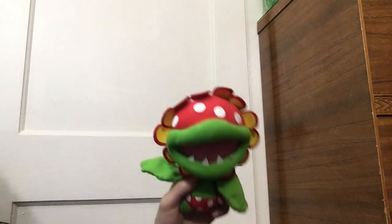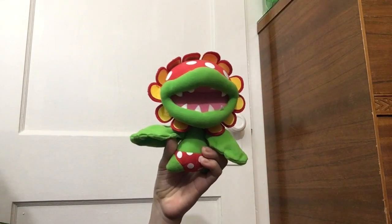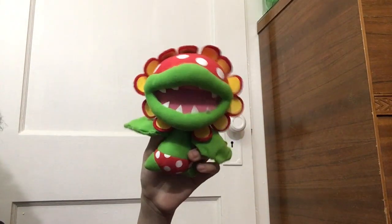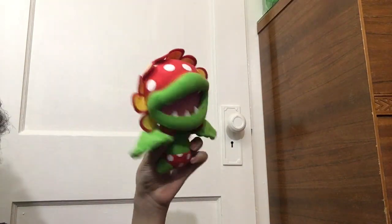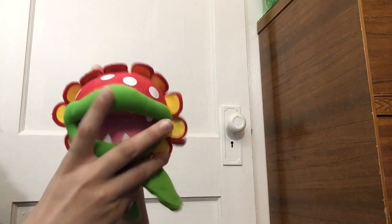Last up is Petey Piranha. I've never used him in a video and I might never will — I'm not a big fan of him. I just saw him at a thrift store and decided to buy him. He was only a few dollars, really cheap. You can kind of use him as a puppet — you can just go like, hey. So yeah, that's pretty funny.